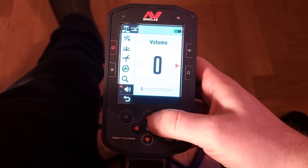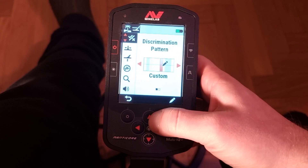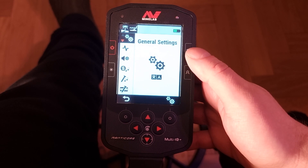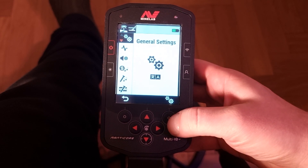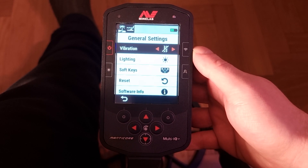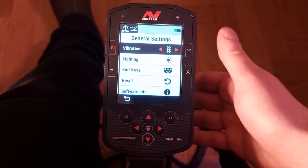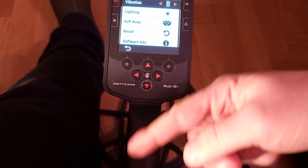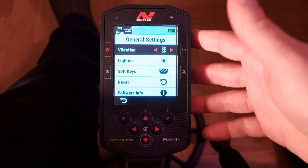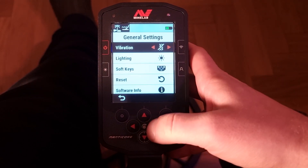Let's go into the settings now. There's everything here between heaven and earth and it quickly gets quite advanced, but for this video we'll just go to the general settings. There's a brand new feature on the Manticore — vibration. You can turn it on, and when you find a target and get the signal, the handle vibrates. It's a strange feeling but I think it's great when you're diving — a nice cool feature.